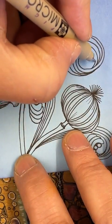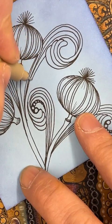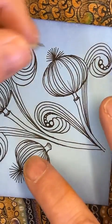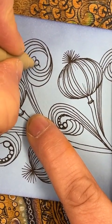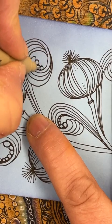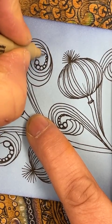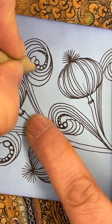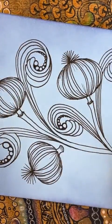That one's going to go underneath and down. Add a couple of bubbles — just as before, getting smaller each time. Any of those little areas, go ahead and fill with a bit of black.